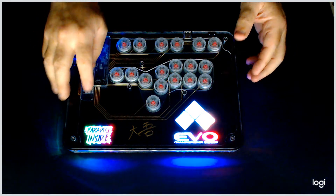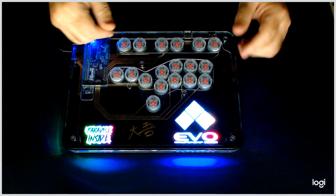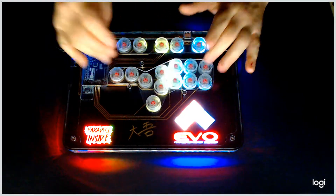When you hit that, you'll notice the Paradise Inside goes back to the rainbow and the Evo goes back to its colors. Now you can do whatever you want and look at the function properly.